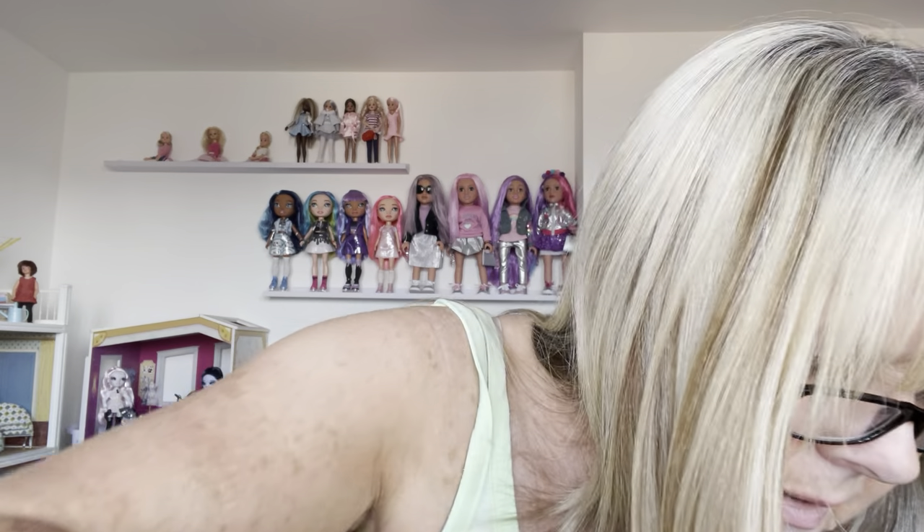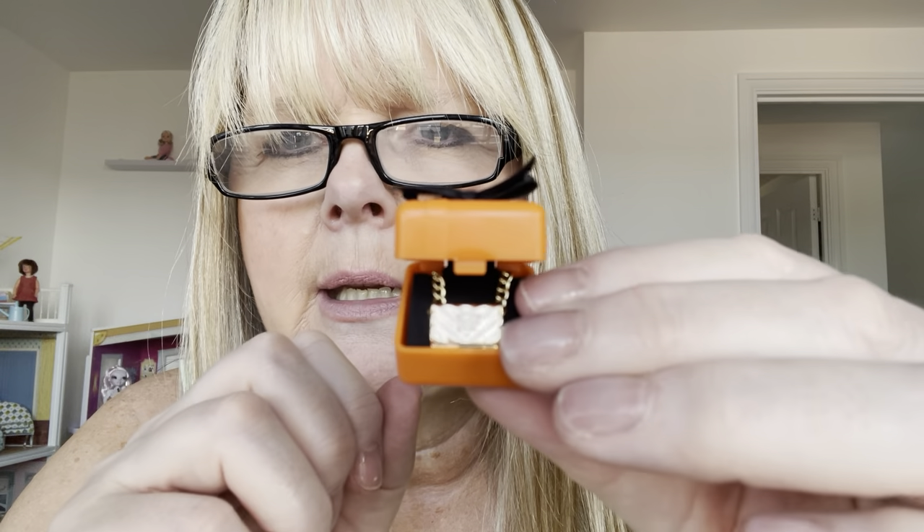Now let's get into the more fiddly things — the gift boxes. You can get little gift boxes. I've got a little maroon box with a silver watch in it, and I've got that twice, though I only have one here. I've also got an orange box with a black bow — inside is a gold chain with a little purse on it — and a turquoise-blue box with a white bow that has a little silver necklace in it. I've got another one of those with a watch in.